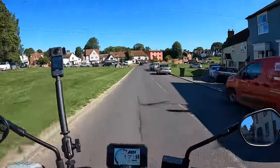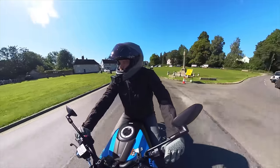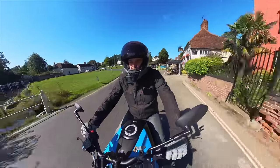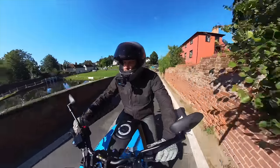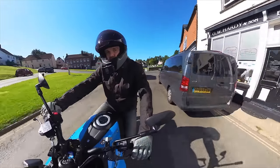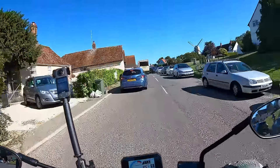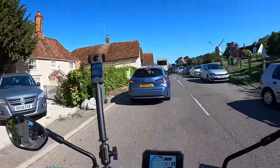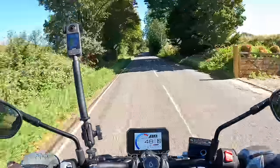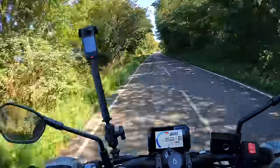Some of you will recognize the starting point for this video — Finchingfield, which is not far from me, about 10 minutes of riding. It's a bit of a hub for bikers; it's a beautiful little village, and every road off here is a nice one, so it seemed like a good place to start. On to the GSX-8S then — it's got some healthy competition in that middleweight naked section.